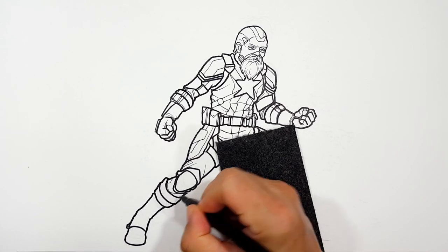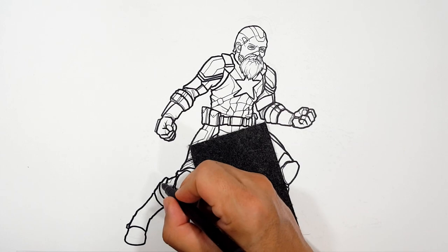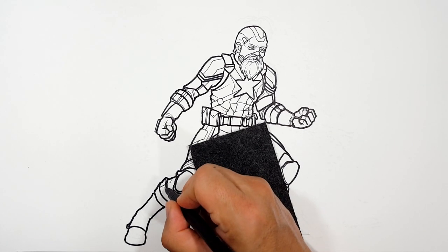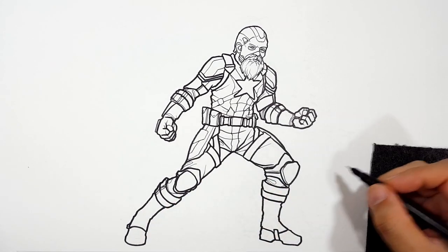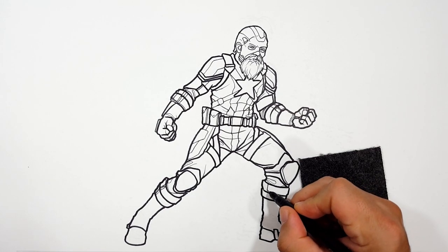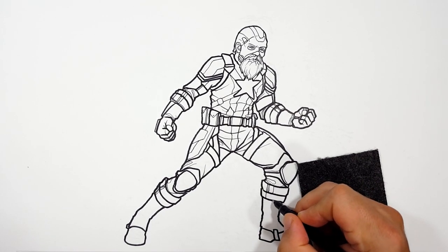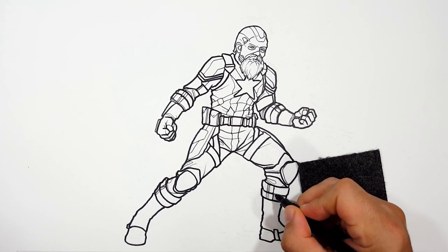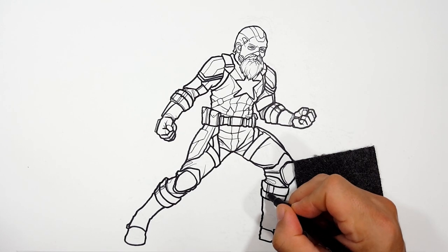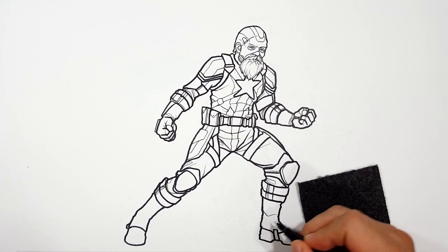Some creases on the cloth. This is some kind of buckle thing — I say it like that like I don't know what a buckle is. It's a buckle on his strap is what that is. That simple.